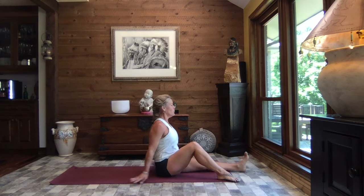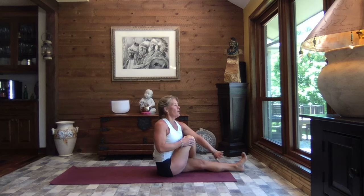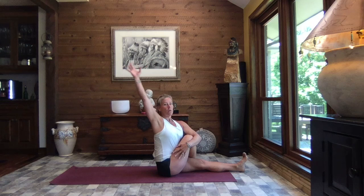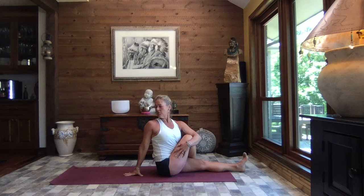Extend that left leg out, cross your right foot up and over the left, add a flex to that left foot. Wrap the crook of the left elbow around the knee and sit up as tall as you can sit, pulling that knee in. That feels so good — outer hip, lower back. Extend right arm out, lift it high, circle it all the way around behind you, place your hand to the mat. Sit tall and turn and take your gaze out over that back shoulder.